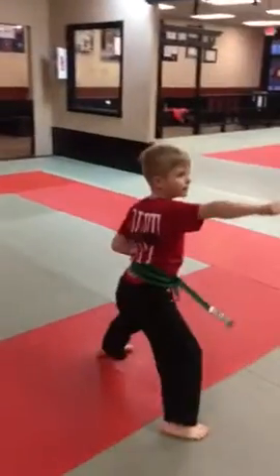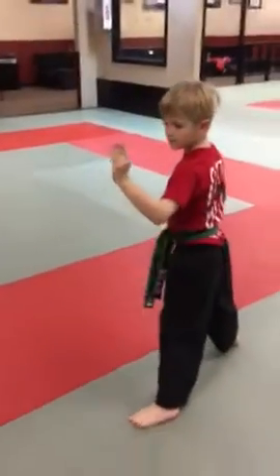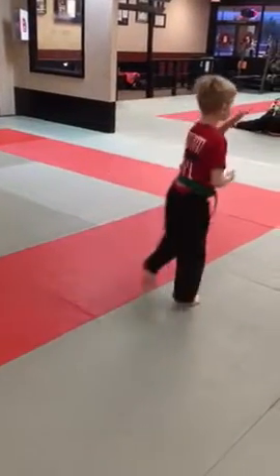Launch up. Back foot spins around behind you — do knife hand middle. Good. Step forward, knife in the middle. Turn, knife in the middle. Switch your hands. There we go. Step knife in the middle.